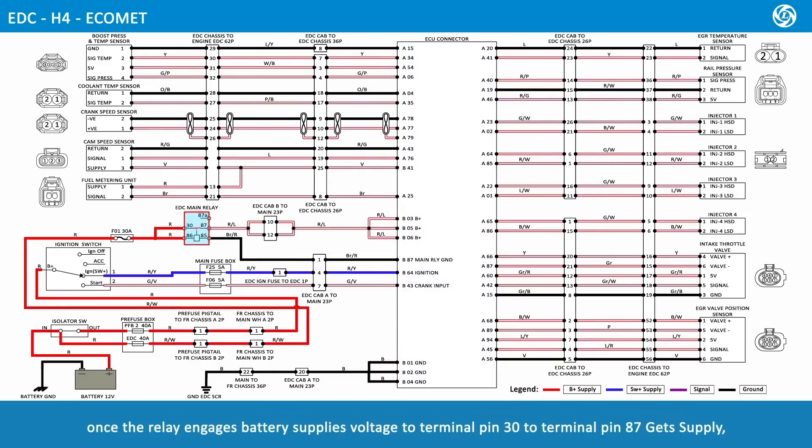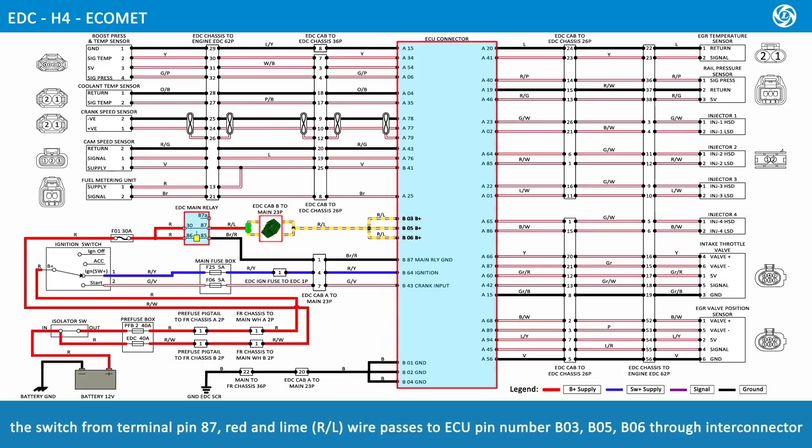Once the relay engages, battery supplies voltage from terminal pin 30 to terminal pin 87. The switch from terminal pin 87, red and lime wire, passes to ECU pin numbers B03, B05, and B06 through the Inti connector.